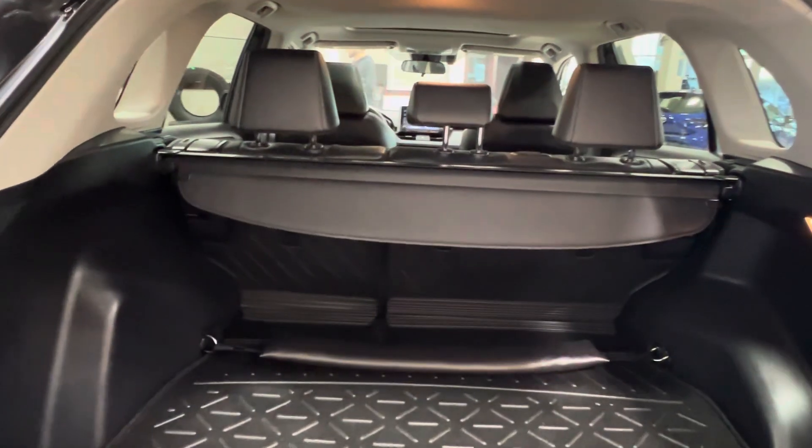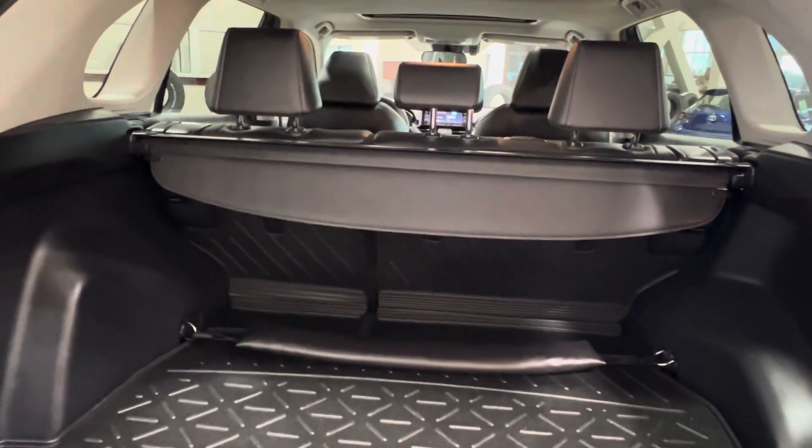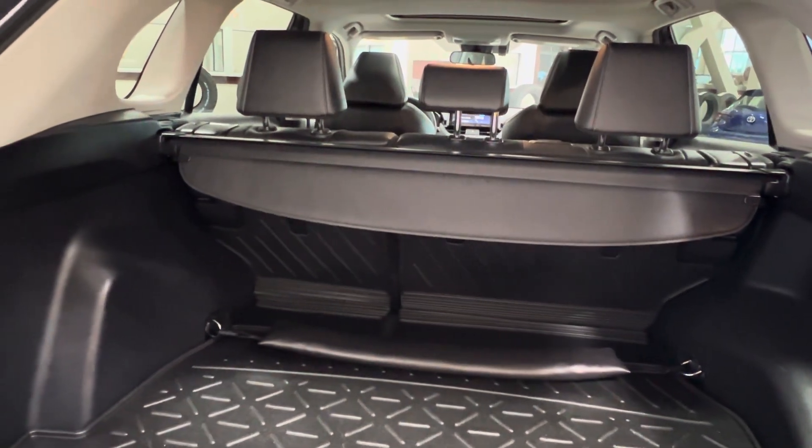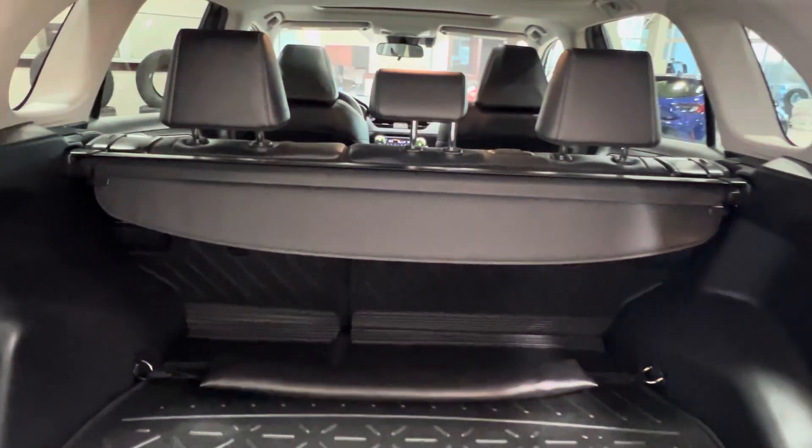Inside, you'll find that your second row seating has a 60-40 split on the left-hand side. This allows each side of the seats to function independently. If you're looking to lay your seats down flat, you can do so by releasing these little handles on the top outside corner of the coordinating seat you want downwards.